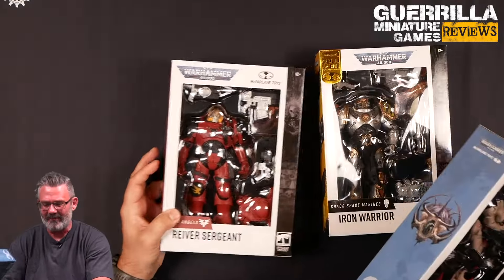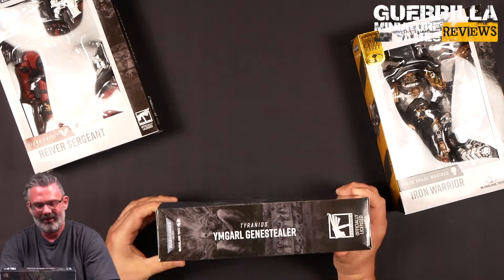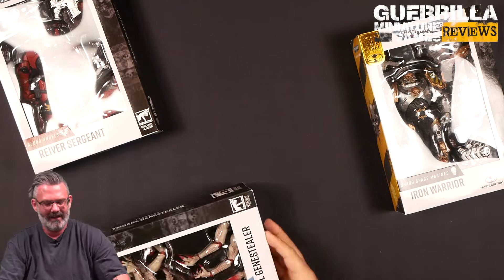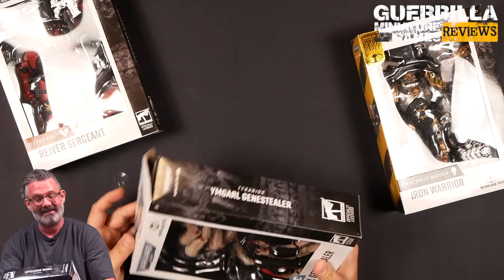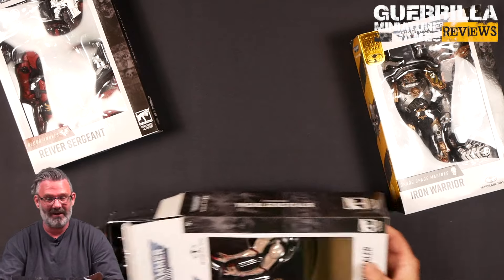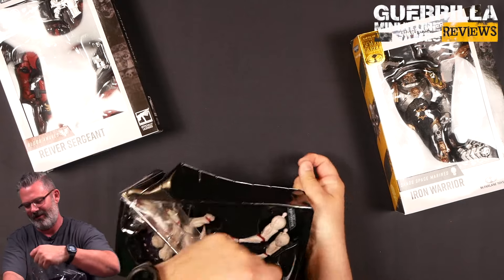I want to build the Genestealer first because I'm actually the most excited about it, so we're going to crack this one open. Cash will no longer lose his mind knowing that these are unplayed with. He has several of these already — I have the Primaris Blood Angel Lieutenant, all of the Darktide toys. So adding these to his collection has been on his mind.